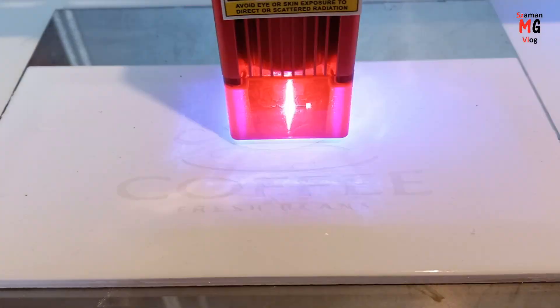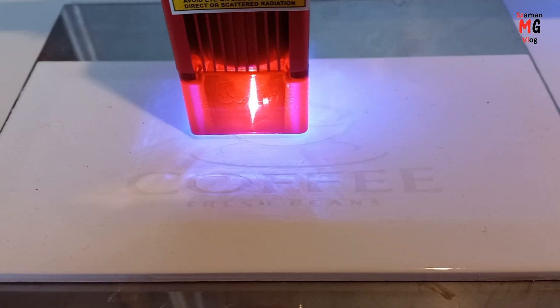For more advanced engraving work, you need to use the Lightburn program.